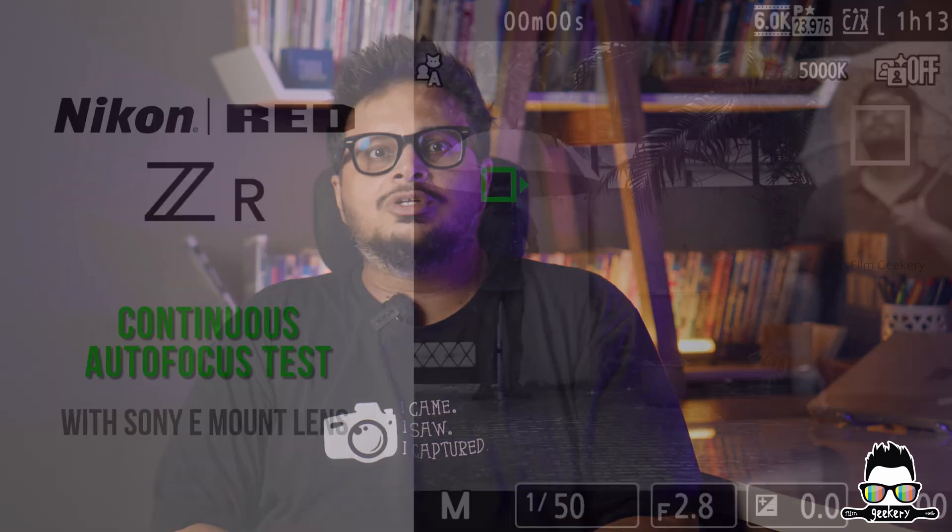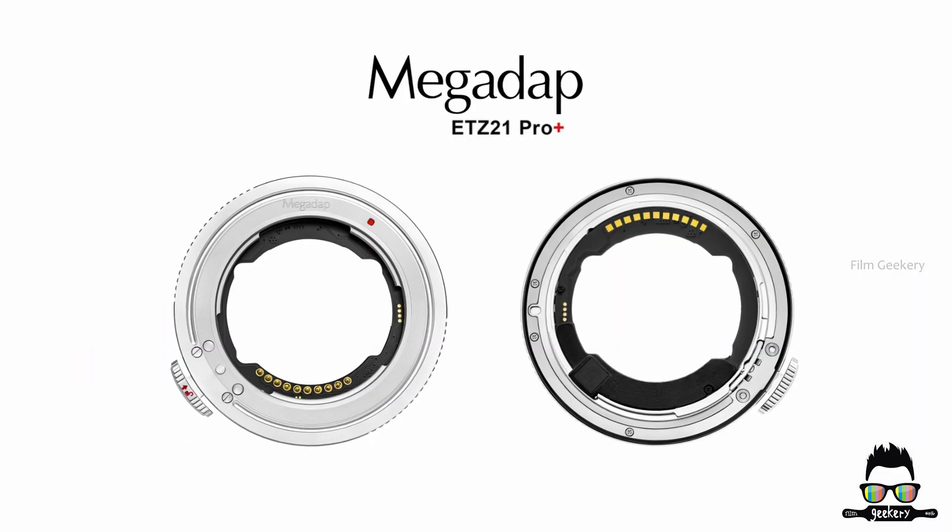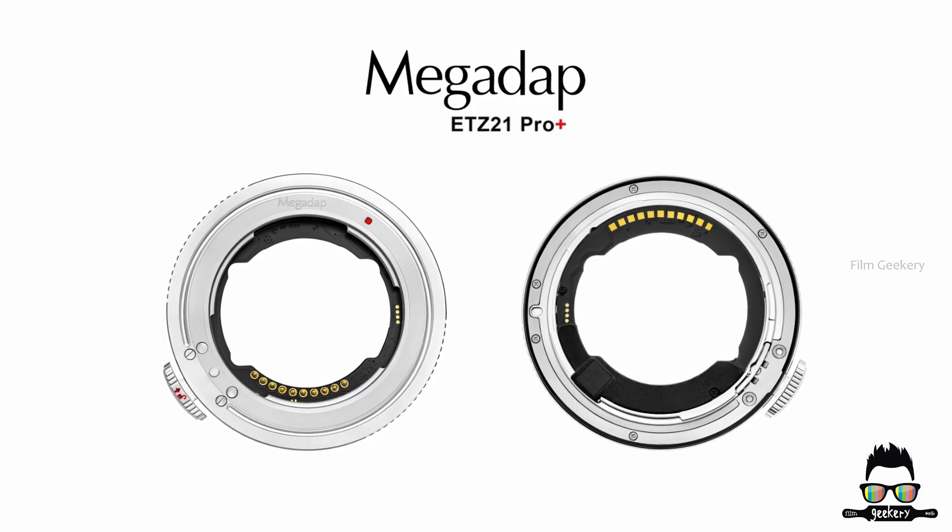Hey everyone, welcome back to Film Geekery, where we deep dive into the world of filmmaking gear, tips and tech. In today's video, we are testing out the autofocus tracking on the Nikon ZR camera using Sony E-mount lenses, all connected through the Megadap ETZ21 Pro Plus adapter.